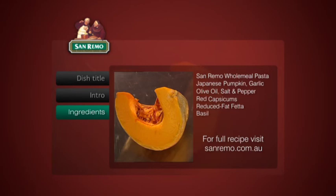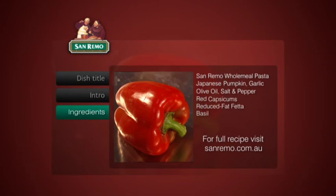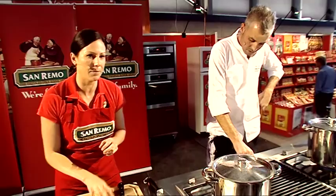The ingredients are San Remo wholemeal pasta, Japanese pumpkin, garlic, extra virgin olive oil, salt and pepper, red capsicums, reduced fat feta and basil.